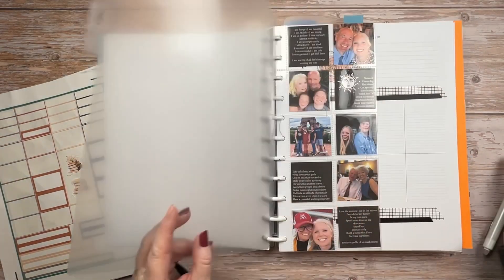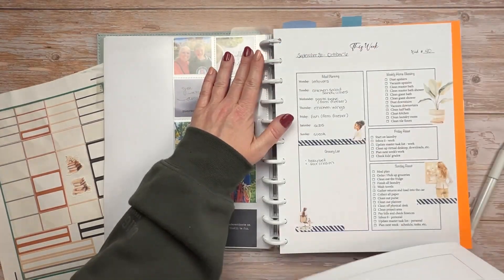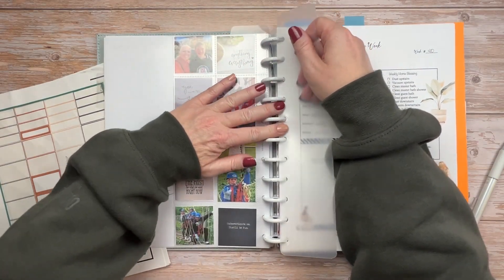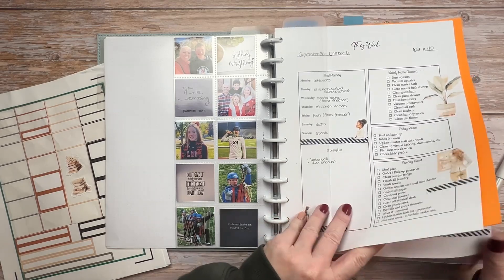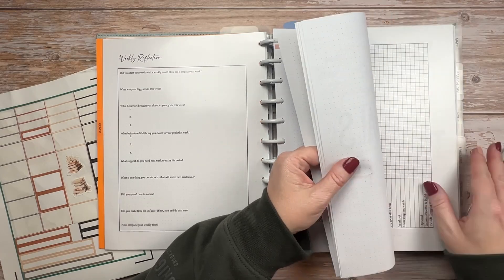Now that I have my monthly calendar updated, I will pull out all of my weekly planning sheets from last month and get ready for this month. That orange paperwork is something that I need to fill out and send back to school, so I want to have it right there where it won't get lost.